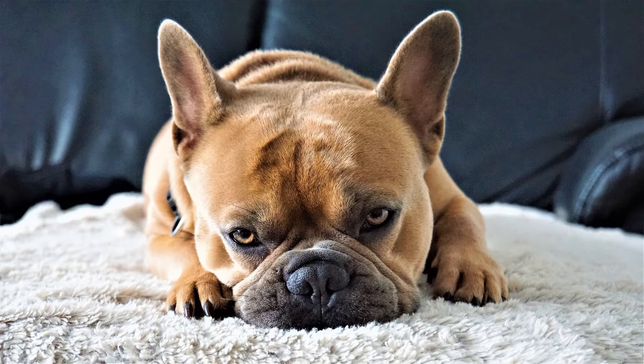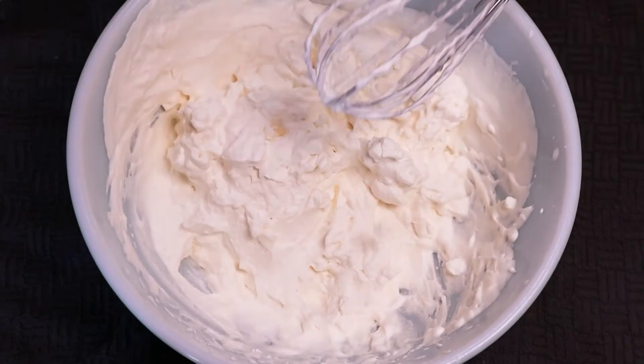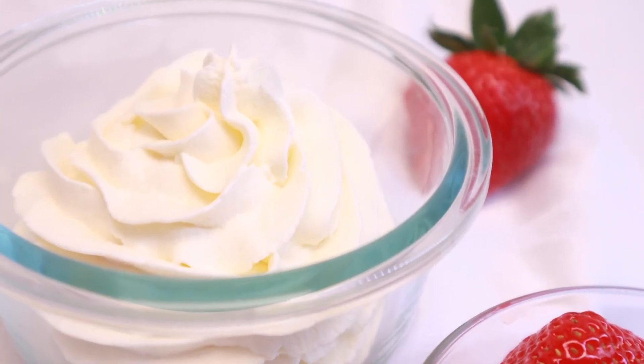When it holds shape, you're done. If you over-whip it, it'll start flinging off in little clumps, so stop before that. Now go get your whip on!